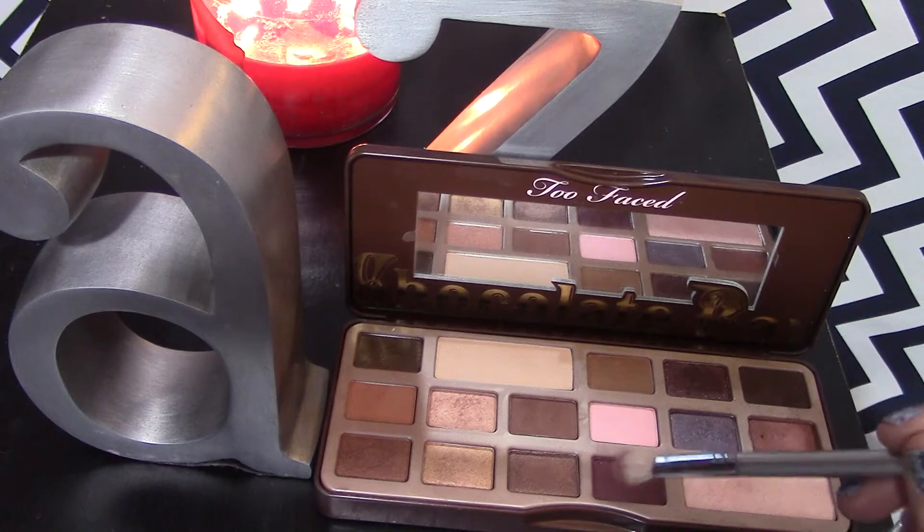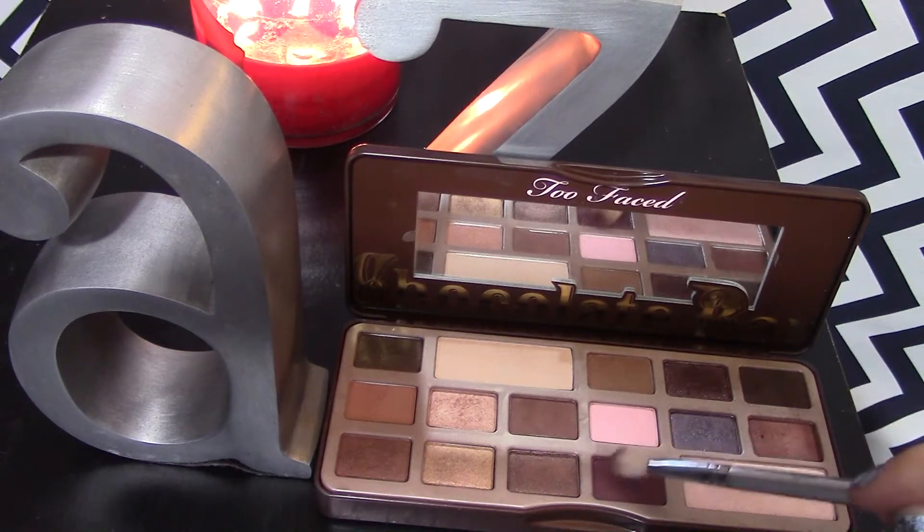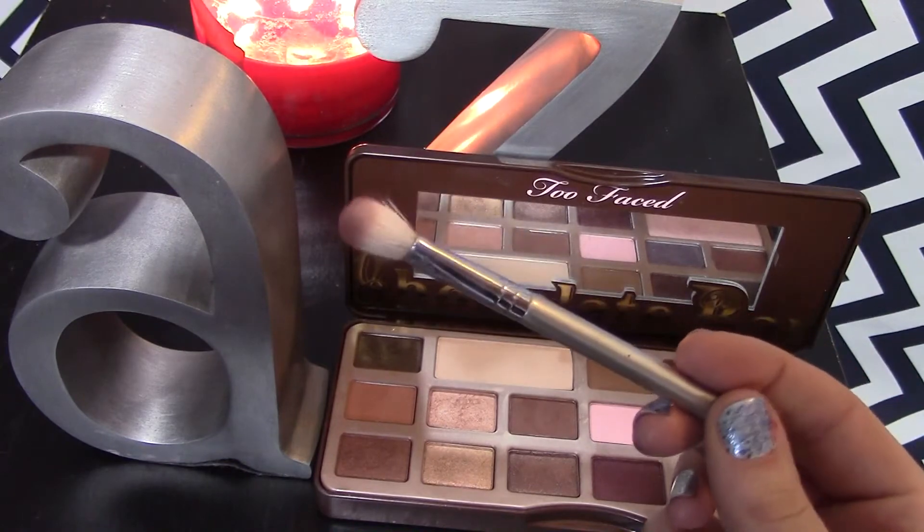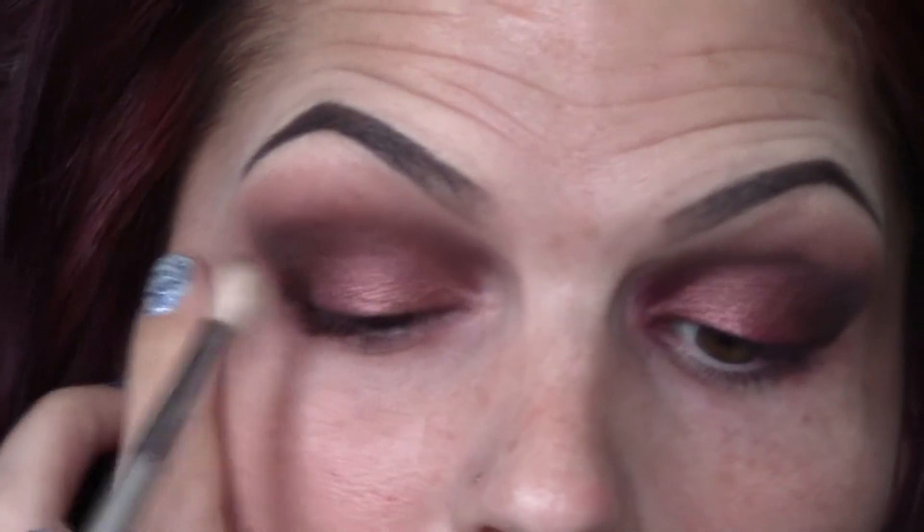Going back to the Cherry Cordial color, I'm just taking that on another fluffy crease brush and we're going to use that to further blend out and intensify the color in the crease.